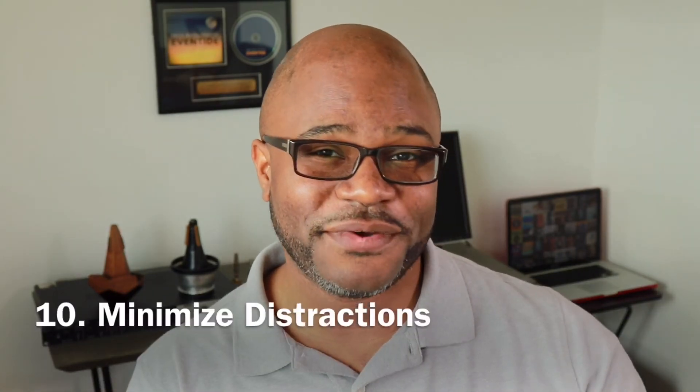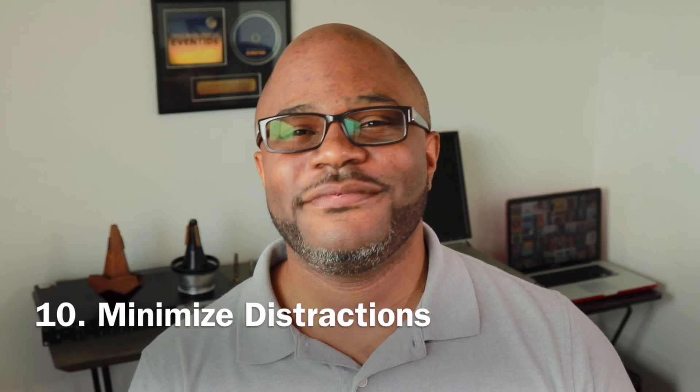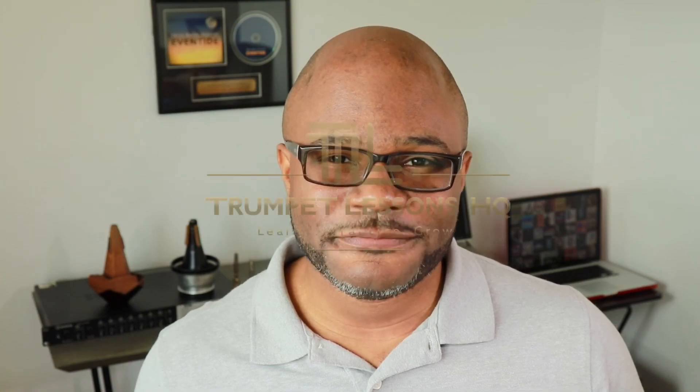Regarding practice, that's all I'm going to leave you with today. I didn't even state some of the obvious things like make sure you don't have distractions. Write it down in the comments below and let's start a discussion on how we can get better in our practice sessions. Thanks for pressing play on this video and I'll see you next time. Thanks for the questions — keep them coming. Subscribe to the channel for more lessons on how to get better on your trumpet. I appreciate you. Keep the horn on your face and God bless you. Thanks for listening.